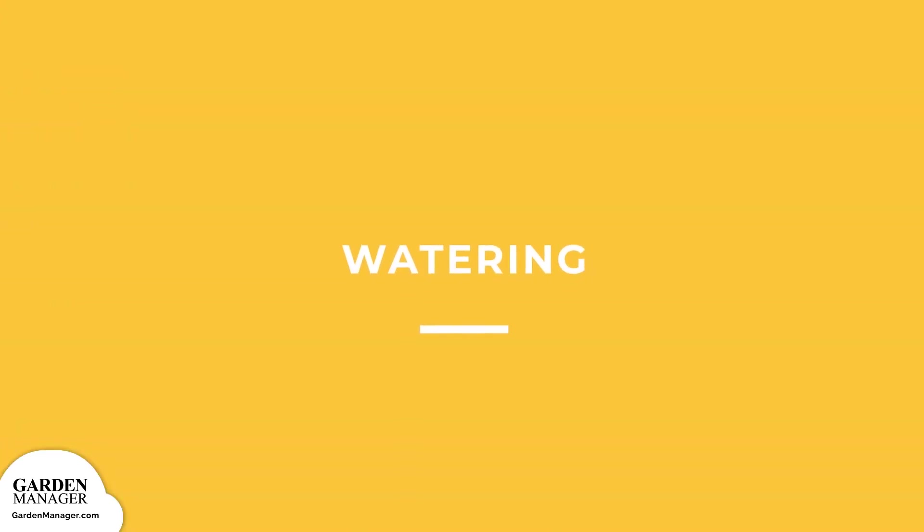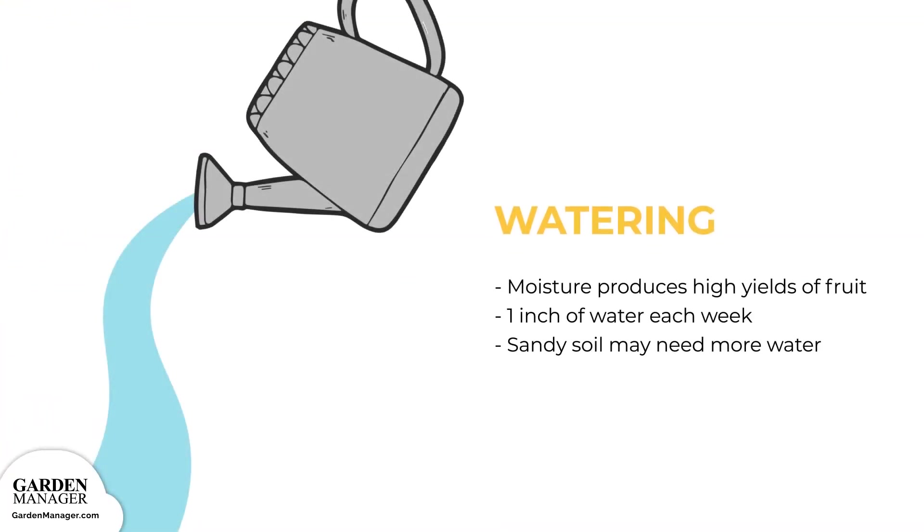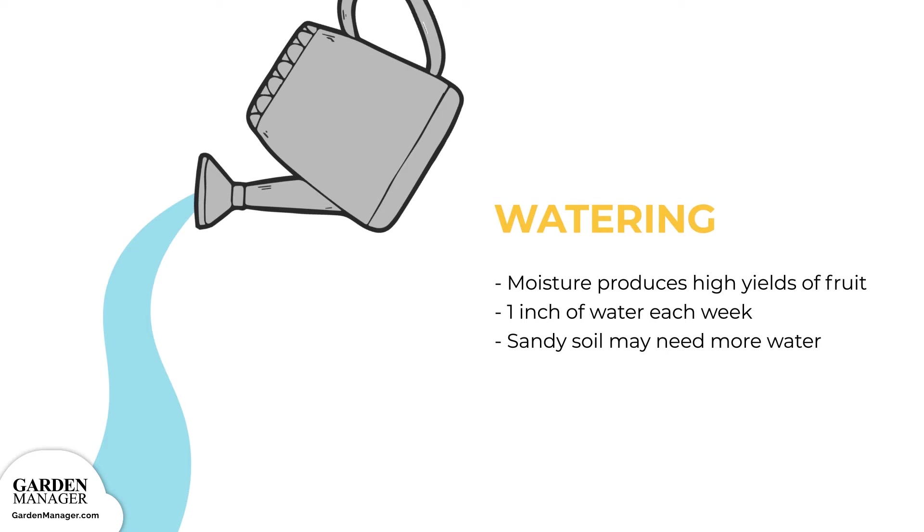Watering: squash needs lots of moisture to produce high yields of quality fruit. Typically, about one inch of water is needed each week during their fruit production. In sandy soils, higher amounts of water might also be needed, along with more frequent watering — for example, three-quarters of an inch of water roughly twice a week.